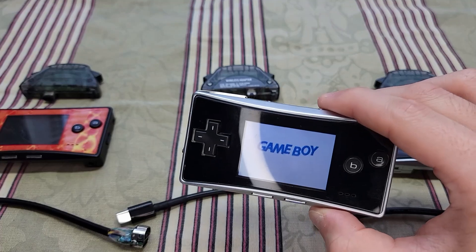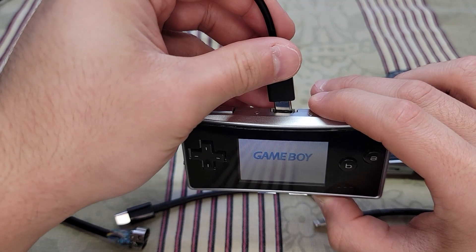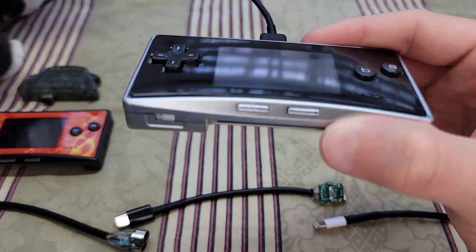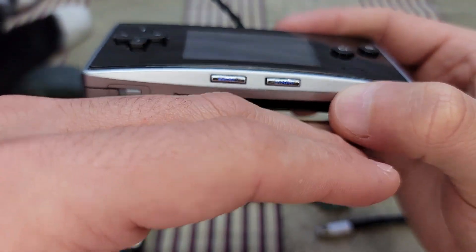Just to emphasize a point I'm about to make later in the video — this will charge when the Game Boy Micro is already turned on.